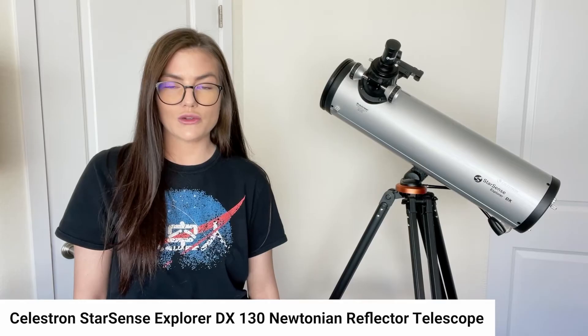I'm definitely by no means a psychic, but I have a pretty strong intuition that you're pretty perceptive and could probably infer that this product overview is, in fact, about this telescope behind me — or, like, to the side of me. And if that is what you guessed, then you're right, and that's pretty cool. This is the Celestron StarSense Explorer DX130 Newtonian Reflector Telescope. Now, those were a lot of words, and I'll get into what all that means here in a moment.